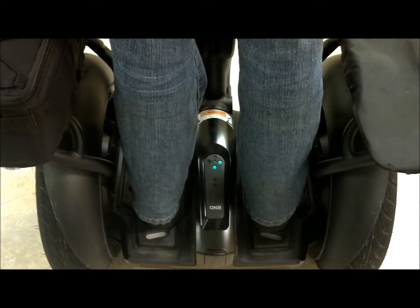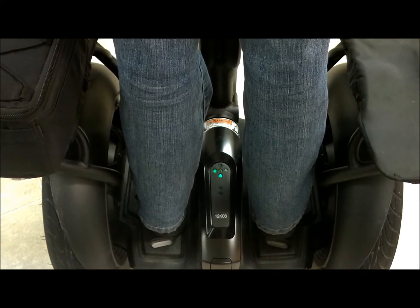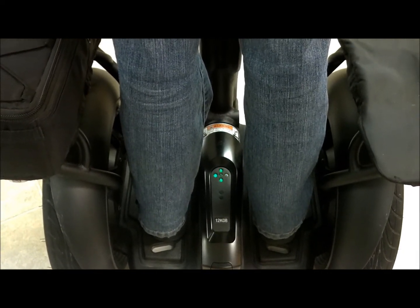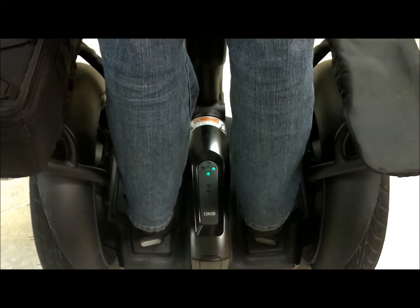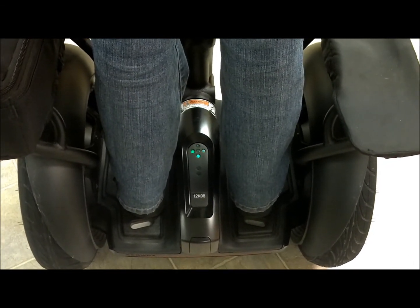If the Segway PT detects a fault in any of its redundant systems, it performs a safety shutdown. Those systems include controller boards, motors, batteries, the balance sensor assembly, and lean steer sensors.